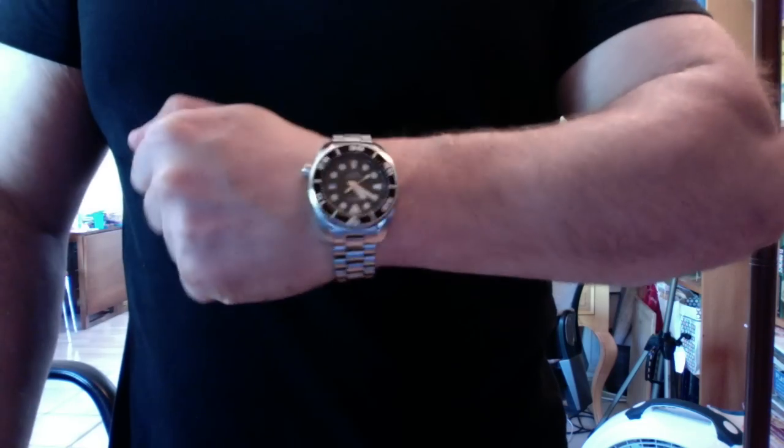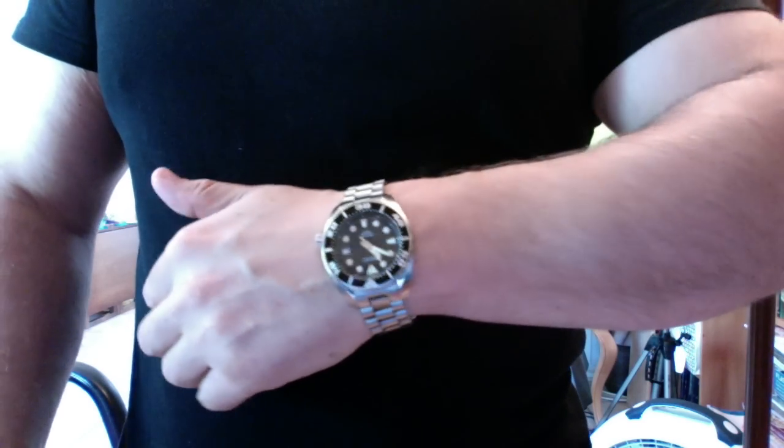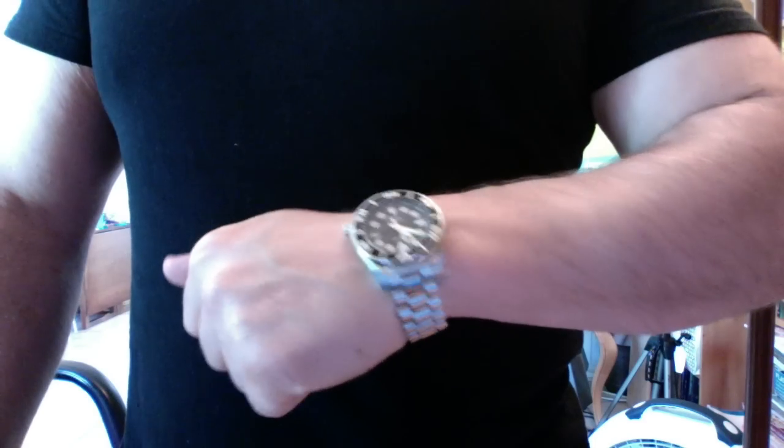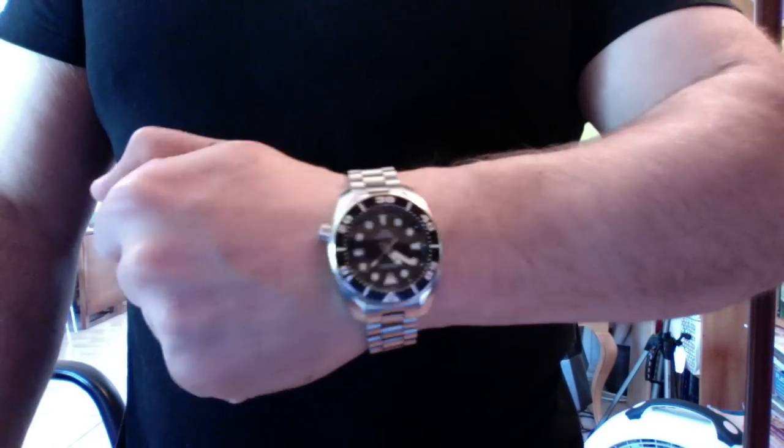You want to know the best wrist presence watch for your money? I don't know how they do it, but it's the Seiko Sumo. It's only 44 millimeters, so it doesn't play like a giant clown watch. But the lugs are so beautifully curved north to south that even at 44 millimeters, it plays really nice on the wrist. At a price point of a little under $400, the Seiko Sumo is probably one of the best wrist presence watches you can get — and you could probably get away with a six-and-a-half to eight-inch wrist with this one.